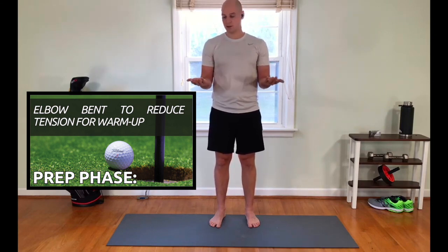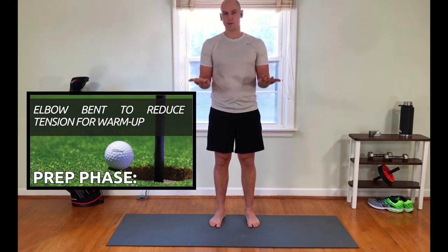Next, same position, we're going to rotate palms up, palms down. Back and forth — you might feel this a little bit more toward your elbow or even toward your bicep. That's because your bicep actually helps perform that motion when you turn your wrists up.